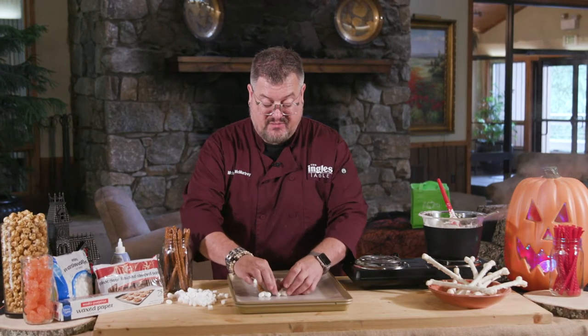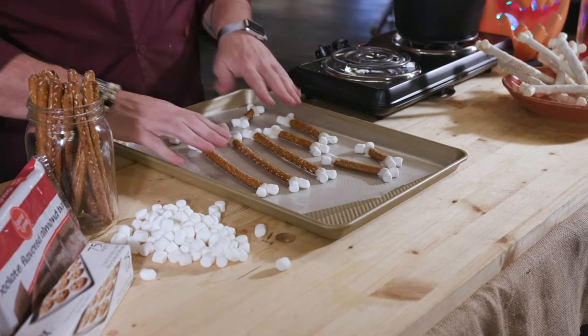I have some of those done, so I'm gonna show you what that looks like. These I've already got done, and I've made some smaller ones too. You make those just by breaking the pretzel rods in half, if you want some smaller bones or a mixture of them.